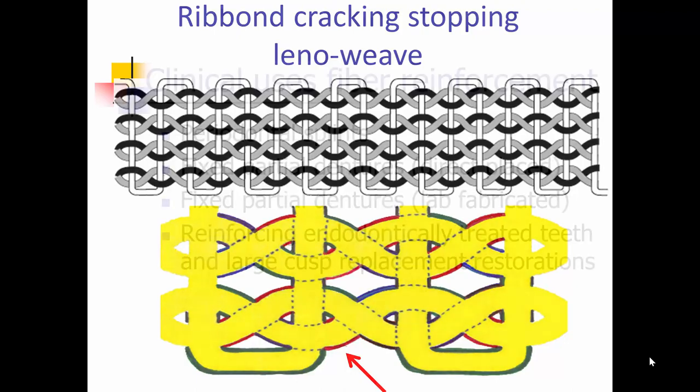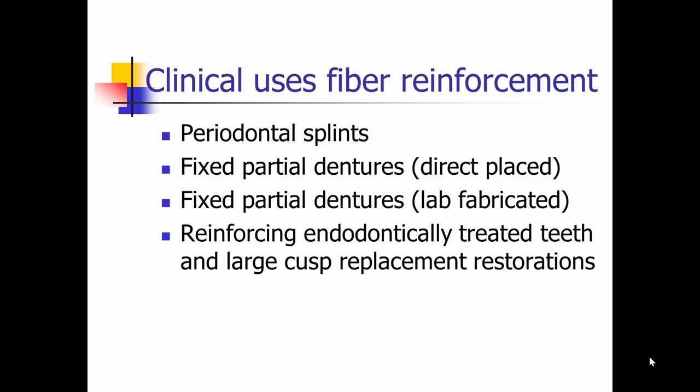What are some of the clinical uses for this fiber reinforcement material? When these fiber materials first came on the market, they were replacing metal mesh and nylon mesh materials for oral splints. We quickly realized we could use these for fixed partial dentures placed directly clinically, using either an extracted tooth or a composite resin tooth as a pontic. We can use these to fabricate stronger and longer-lasting provisional fixed partial dentures for complex cases, and we can also use them for restoring endodontically treated teeth or large cusp replacement restorations, making those restorations and teeth more fracture resistant.